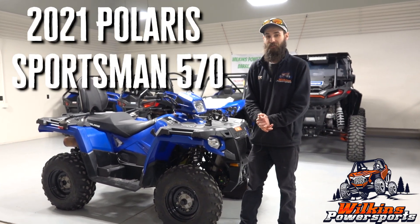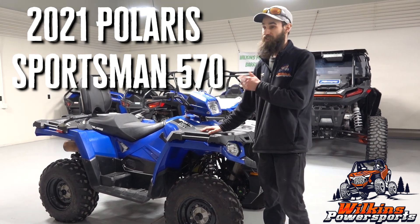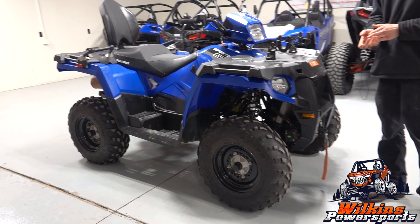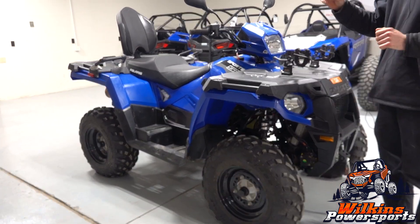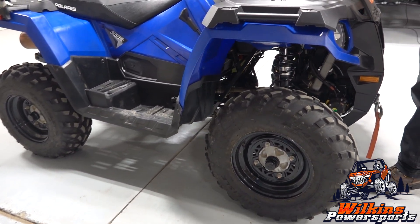Hey, Sean here with Wilkins Powersports, and today we're going to be going over our 2021 570. This is the Touring model specifically. Some cool specs on the Touring model — it actually is about 6 inches longer in wheelbase than your standard 570 or standard Sportsman.